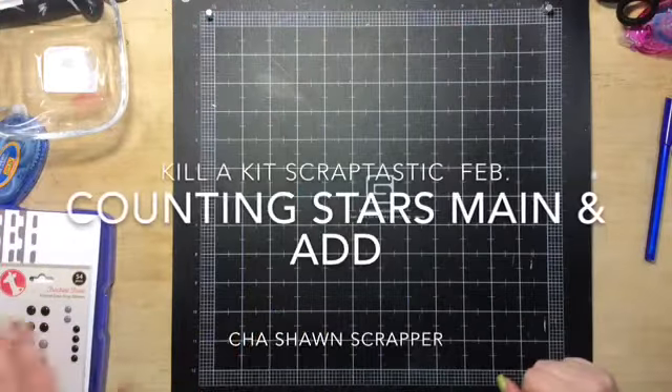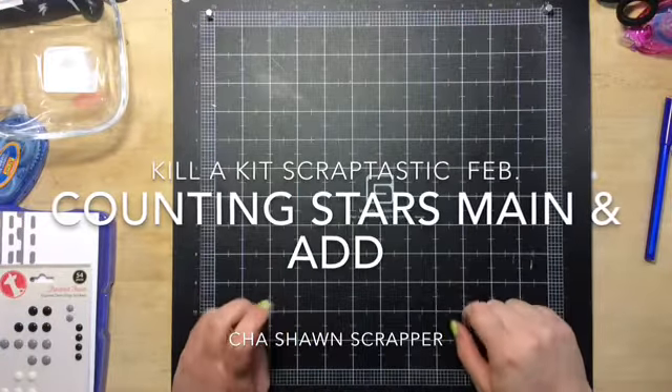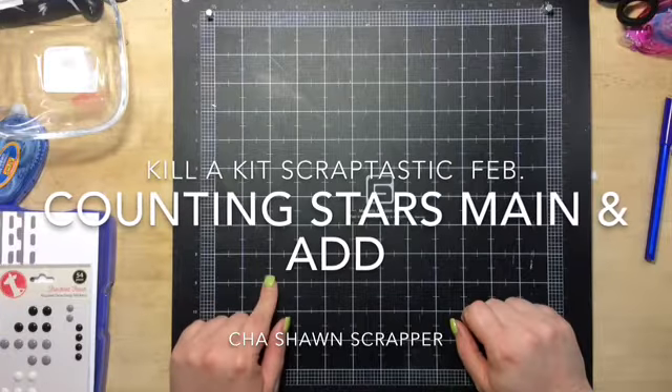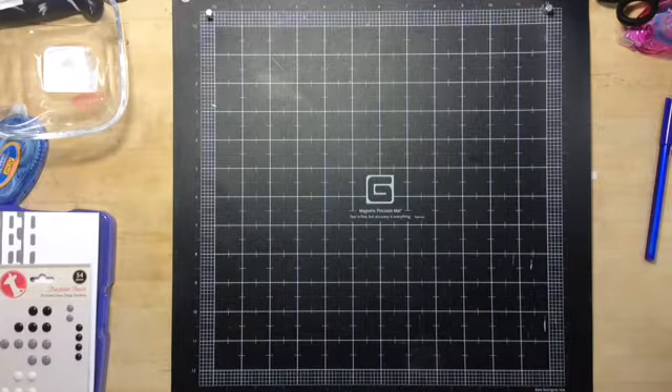Hi guys, it's Chantal here. I wanted to show you what I had left over from my February Scraptastic 'Counting Stars' kit. I got the main kit and the add-on — you've probably seen pictures just before my video started.